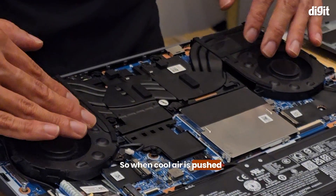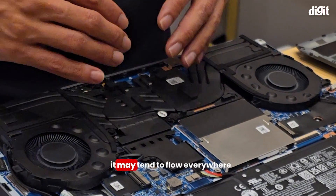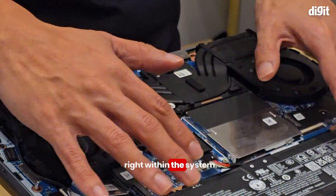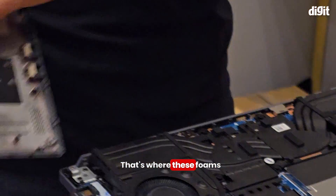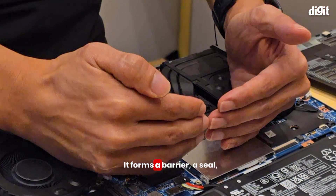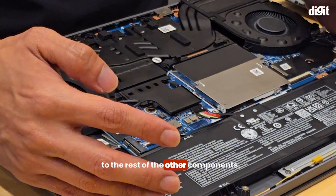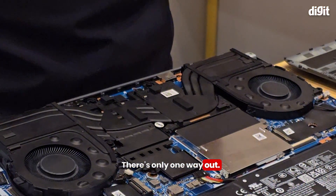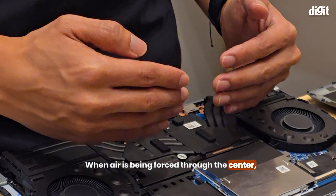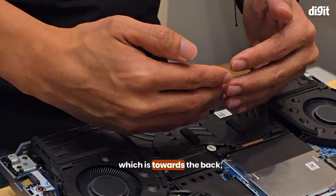When cold air is pushed in through the center, it may tend to flow everywhere in the system. That's where the foam on the bottom cover comes in — it forms a barrier, a seal, so that the cold air does not flow to the rest of the other components. There's only one way out. When air is being forced through the center, the easiest way out is the outlets, which is towards the back, and that's where the airflow goes.